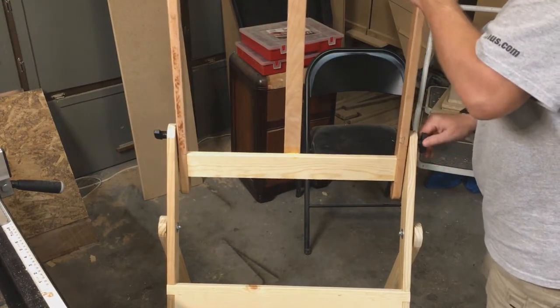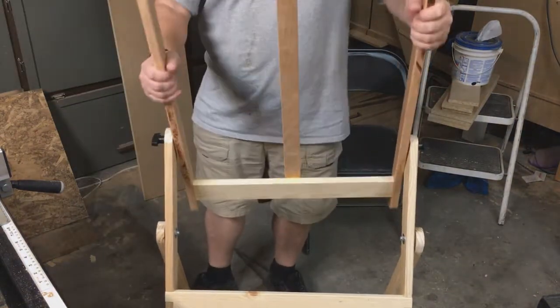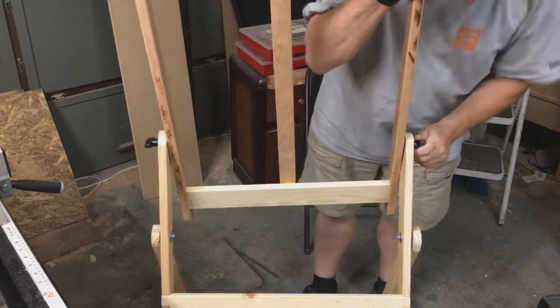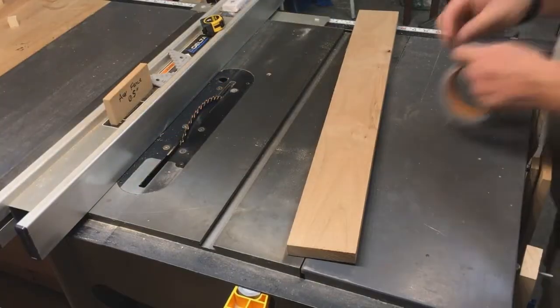Now I mounted it — I pulled the screws towards the end and then pushed them in to get them in the groove. It's kind of hard to wiggle around, but you can eventually get it to slide. Takes some finesse. There we go.